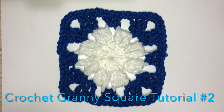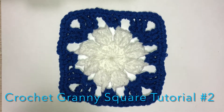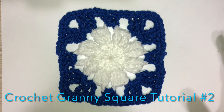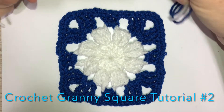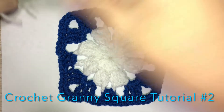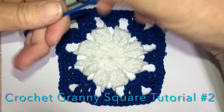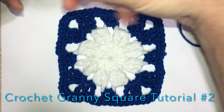I thought I would do another granny square tonight. I really liked this one because it kind of reminded me of a snowflake. I'm in Florida and a little hot today, so I thought let me see if I can do something to cool me off. For this granny square, all you'll need is two shades of yarn. I chose white and blue because for a snowflake that seemed appropriate.